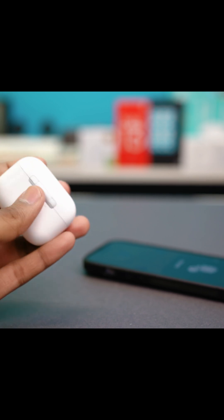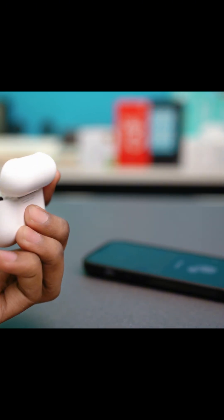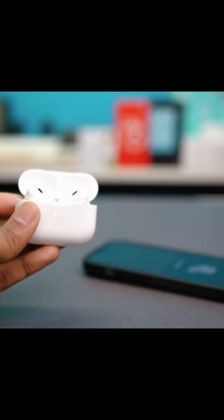For AirPods that have a button behind them, open the lid of the case, put the AirPods back in, and press and hold the button behind it for about 15 seconds. After 15 seconds, the AirPods will reset — indicated by the same red light. That red light means your AirPods have been reset.